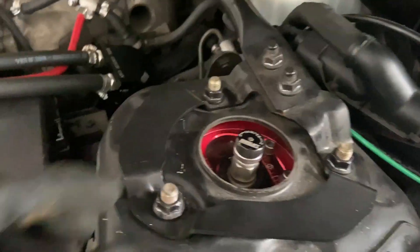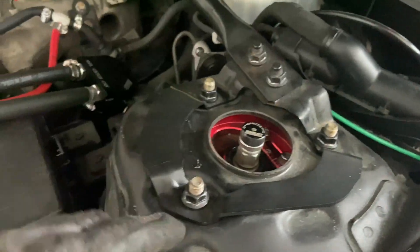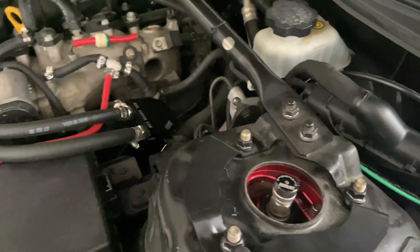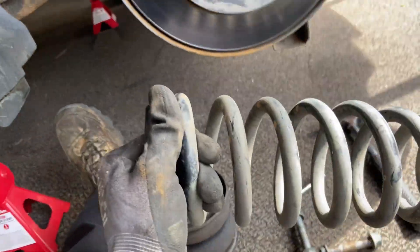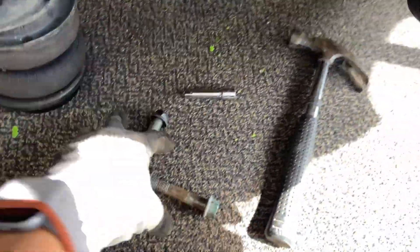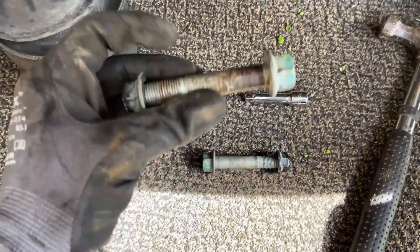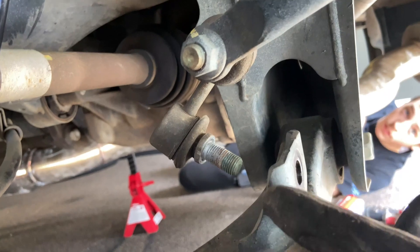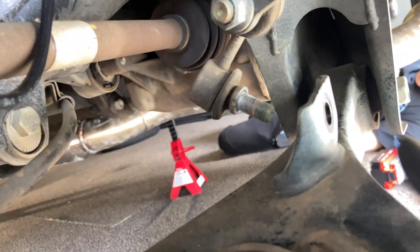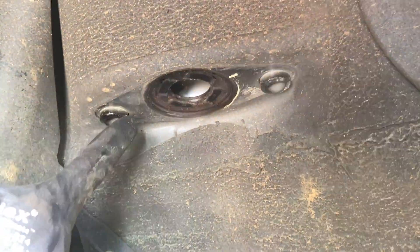Up here we have the three bolts to hold the strut — these are 14 millimeters, same on the other side. We currently got the back one up. This is the new bag we're gonna be putting in. We took the spring out and also took the back strut. What you need to do is take two bolts out — one that holds the strut and one that holds the lower control arm — and then you're gonna have to take the sway bar off. Then in the top you have to unscrew the bolts as well.